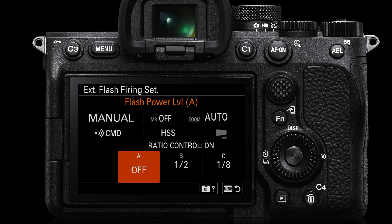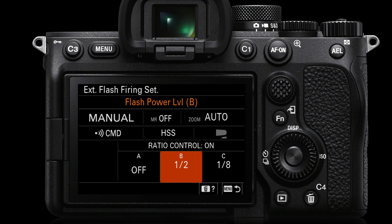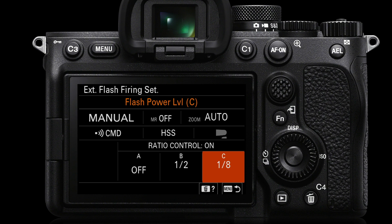Working again with the on-camera flash set to off: my main flash will be set to half power. I never really want my main flash firing at full power because the recycling time would be longer. I'd prefer to raise the ISO a little and set the main flash to half power so it recycles much faster. The C channel is set to one eighth power — a one-to-four lighting ratio between the main flash on channel B and the secondary flash on channel C.